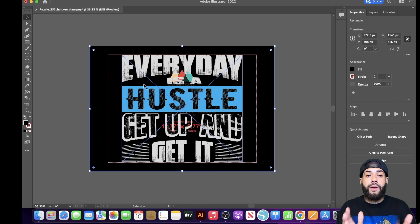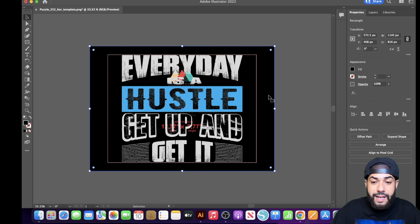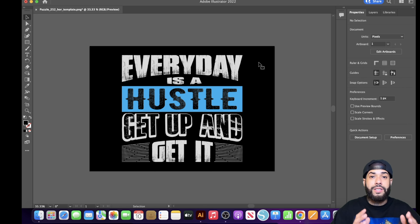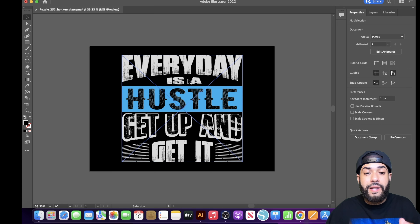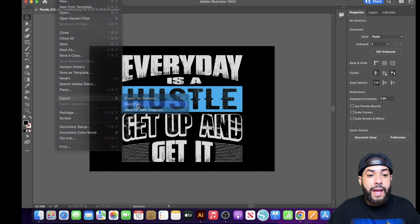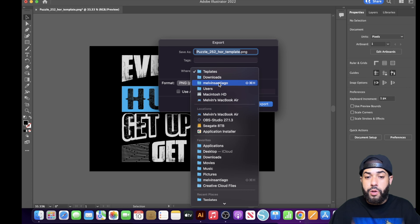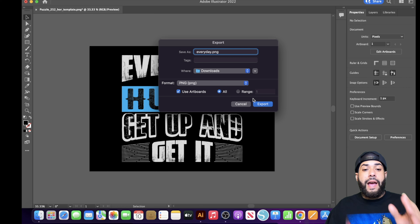Now you have your background in the back and your design up front. Delete the Printful information box inside the template — just click on it and hit Delete. You'll now have your design inside the template. Next, export this template: go to File, then Export, then Export As. Name your file and save it somewhere accessible, like your Downloads folder. I'll type in 'everyday PNG'.